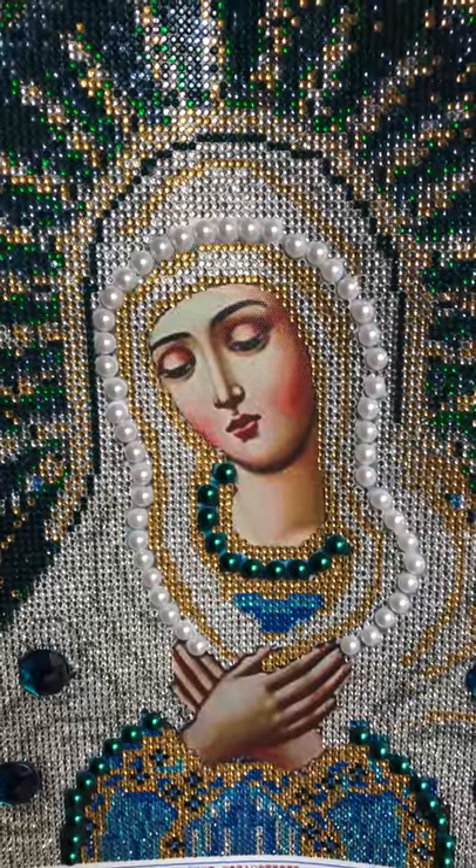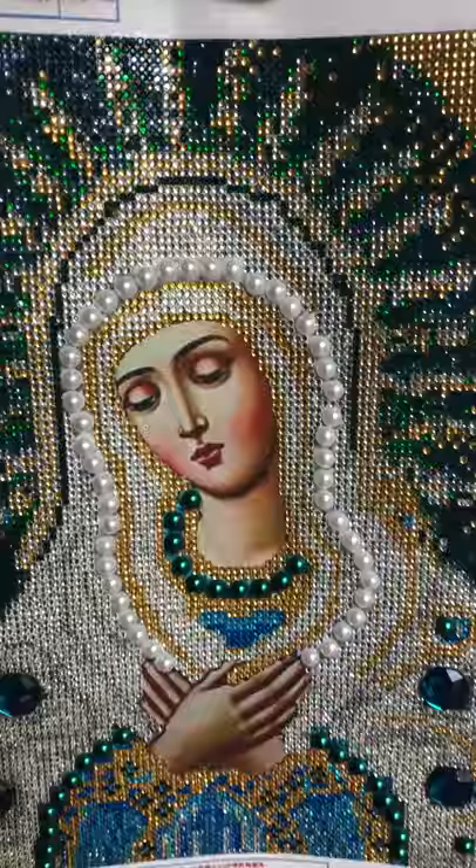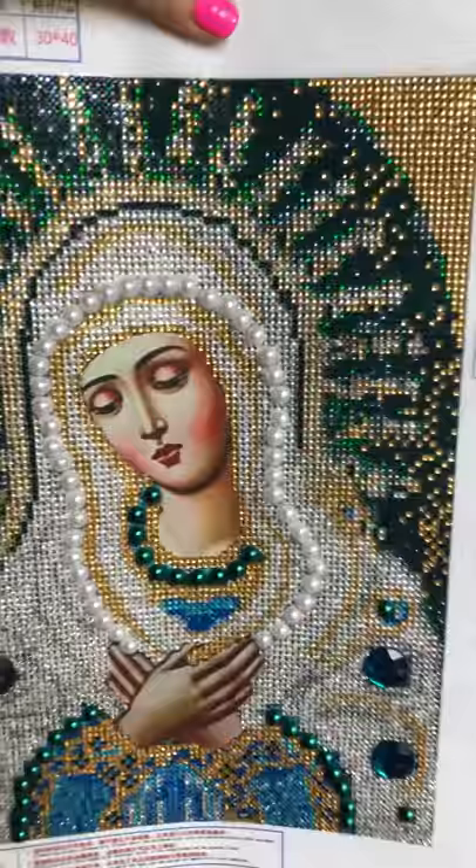Hi, it's Jeanette. So the other day I completed Mary. This is a diamond painting that I got from DIY Moon, DimoonShop.com. Isn't it sparkly? It's a 30x40, it's all crystals and gems.